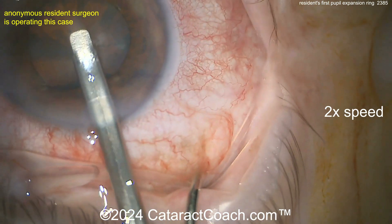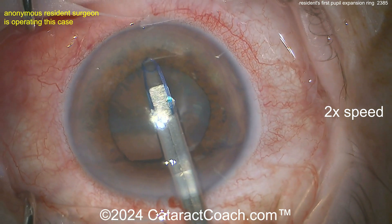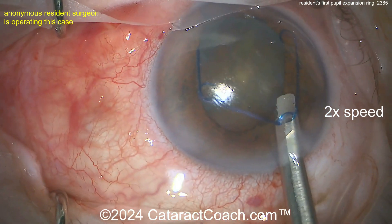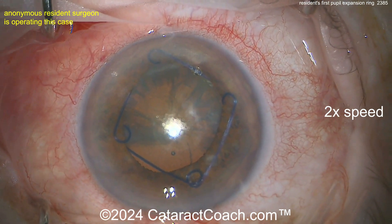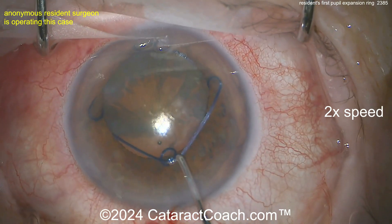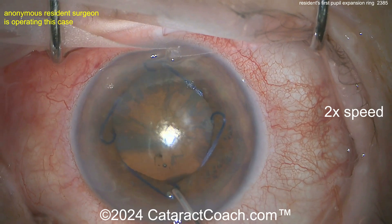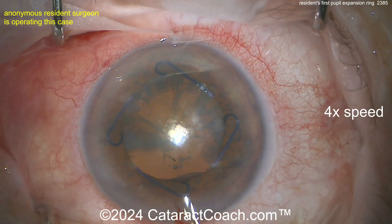Alright, it's in position. Center up the scope, please. There we go — there's the leading scroll caught on the iris margin beautifully. Here's the right side and the left side; get that angle correct. Beautifully done. You could even have that last scroll placed if you put your second instrument through the side port, but let's place it here. That looks great — center it up. You've hooked it. Beautifully done, very nice.